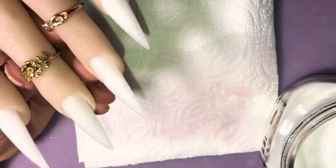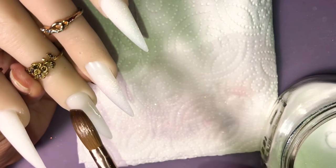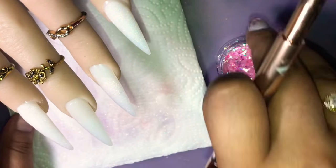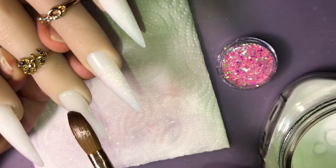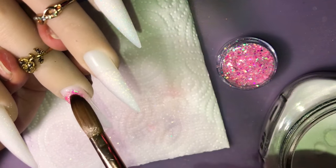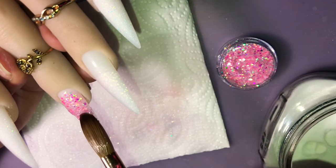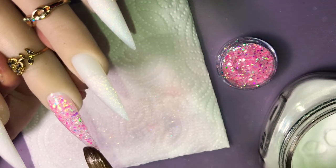Now I'm going to go ahead and put a clear base on the middle finger and put the glitter on top — it's called Pink Quartz. It's very pretty; once I put it on the nail it just gives it a different color shift and it's just so darn pretty. This one is one of my favorites out of all the glitters I have. You can just see it twinkling already just from me moving it — I love it.